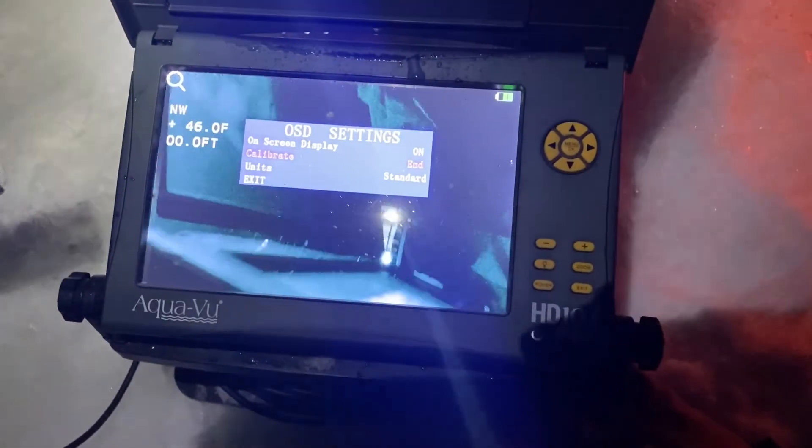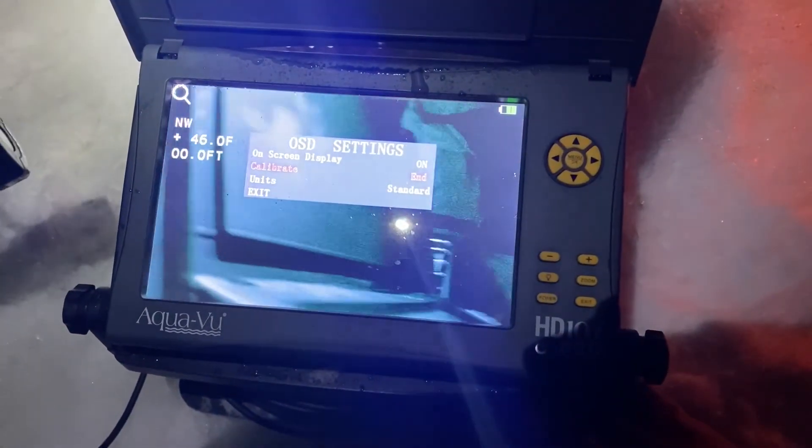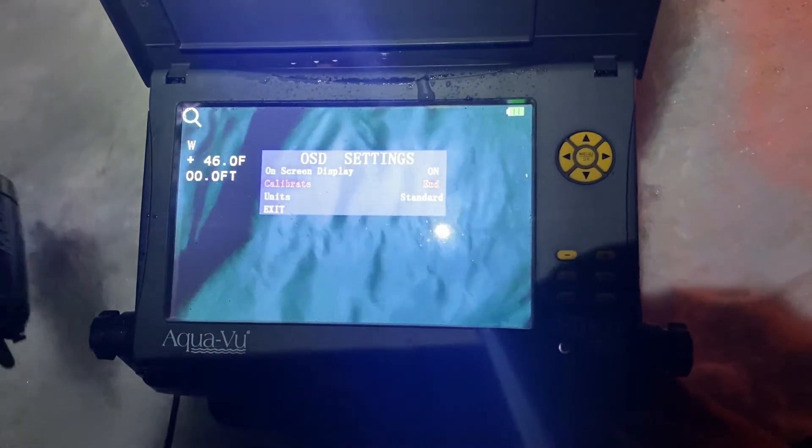Let's just check it here. As I rotate, it is changing the direction, so that's good.